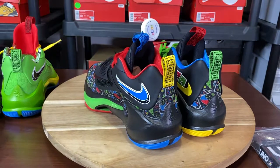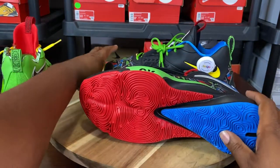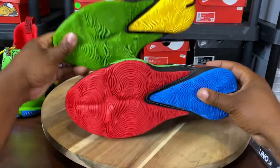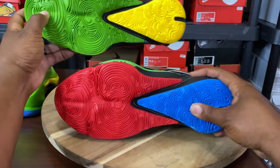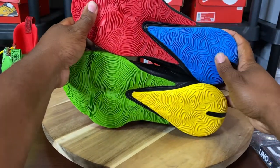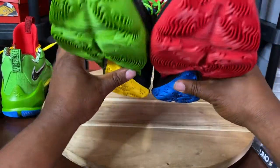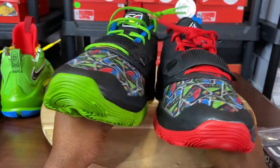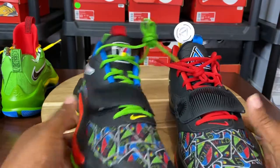Now let's look at one of my favorite parts, which is the outsole. This is one of the things that sold me on these shoes. It's just like a wild card — you have the red, green, blue, and yellow. Dope concept, man, these are fire. There are so many hidden details.